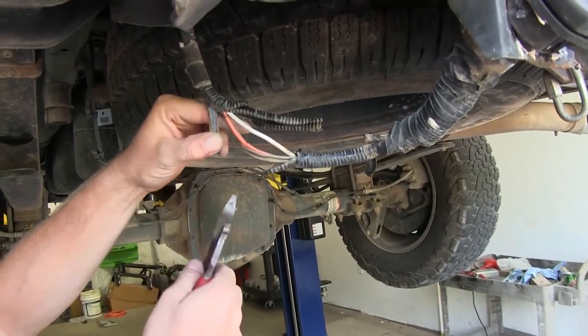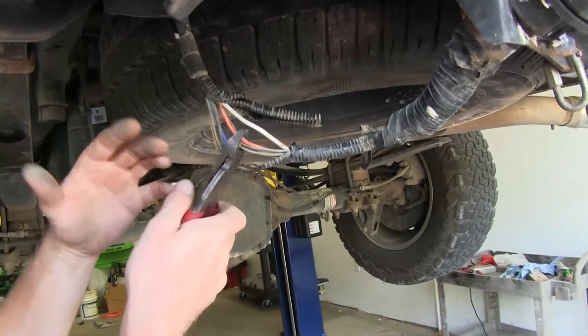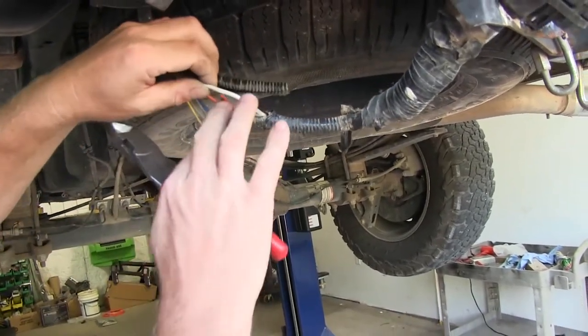By the way, this orange one is a power wire. In a tow package, it may have the fuse already installed or it may not, but as long as we keep this one separate when we're cutting, we won't create a short.